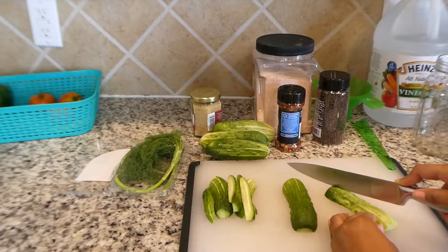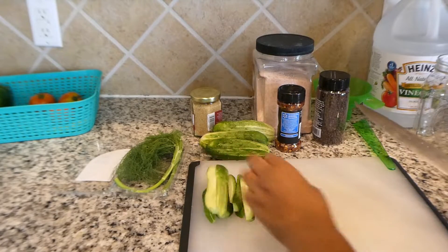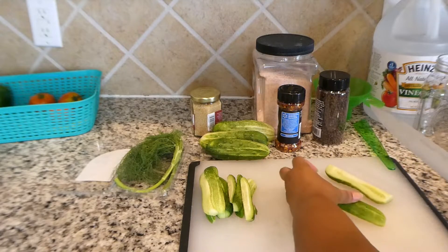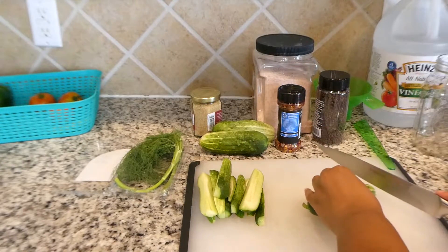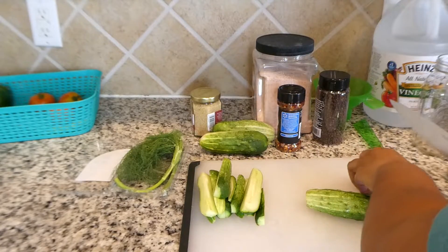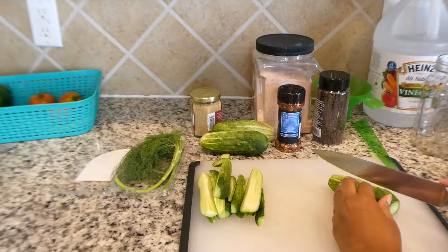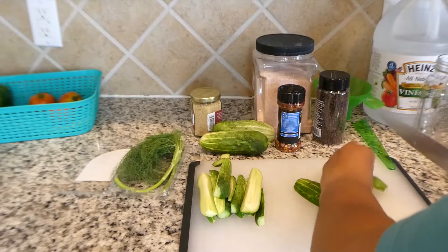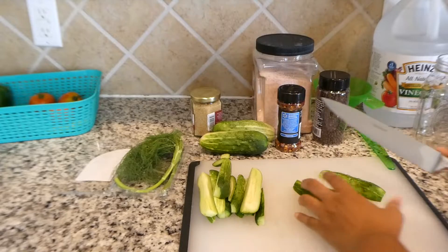Hello everyone. Welcome to Foster Family Fun. Today we are in the kitchen and I am making refrigerator pickles out of my freshly harvested cucumbers. Over the last couple days the garden has been booming with cucumbers, so I figured this is the perfect time to do what I love the best with cucumbers, which is make pickles.